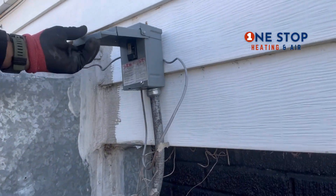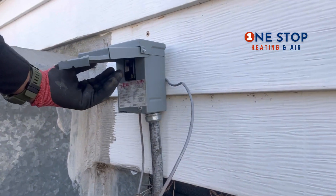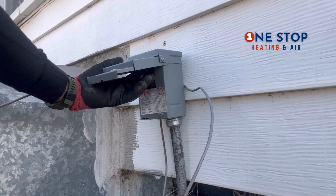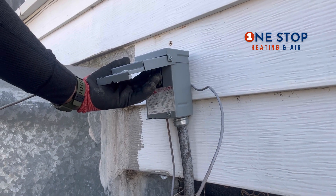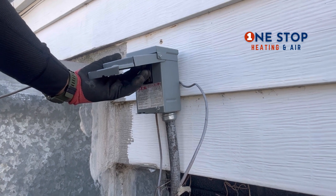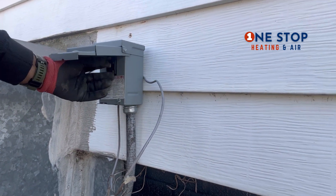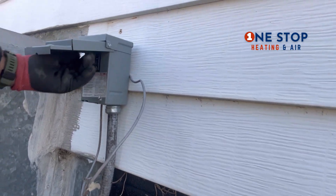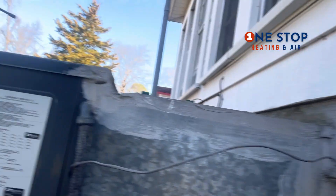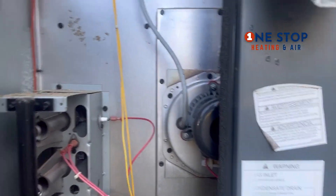I just pulled the disconnect instead of going all the way in the house. Yeah, for all the HVAC technicians, this is what we do every day — you gotta enjoy all types of weather. It's cold out, but you know, this is what we do. All right, let's see what happens now.